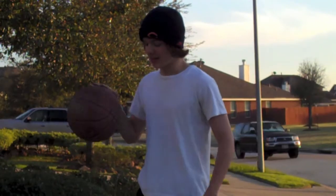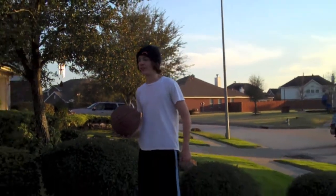You may be familiar with basketball, but I'm here to show you something new, called Basketball Yoga.